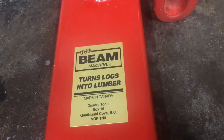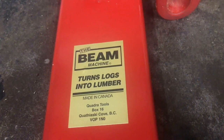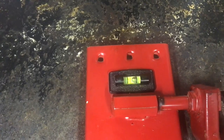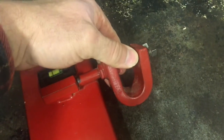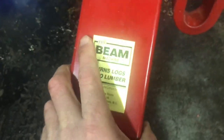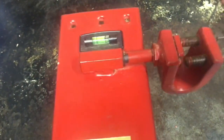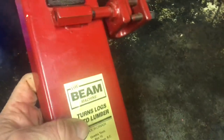The Beam Machine turns logs into lumber — made in Canada by Quadra Tools. They put a level on it, so if you keep it level the whole way down your cut, you'll have a straight board. It's just a piece of channel with little cleats that grab hold of the board when you cut, and a clamp that clamps to your bar. It's super simple, with nice powder coating. It was a great idea — a very simple, affordable way to make beams for timber framing, and there's nothing more portable than something like this.